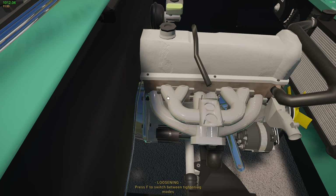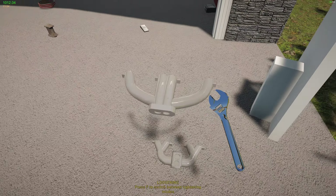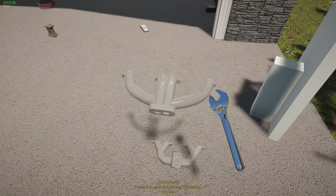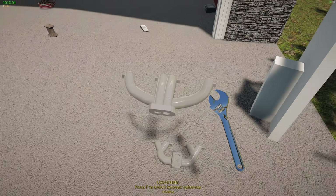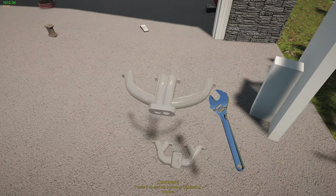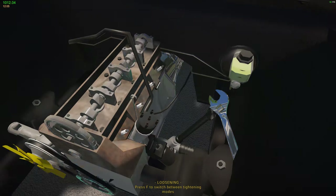Let's grab the differential — it's a 3.8 locked. I don't know much about differentials with the numbers, but I do know locked usually means both tires spin at equal speeds together in tandem — so you can do a perfect burnout. Let's go ahead and attach it. That doesn't look very good, doesn't look like it's sitting well. Let's go to the other side and get these last bolts. I hope once we put the control arms on it'll fit better.